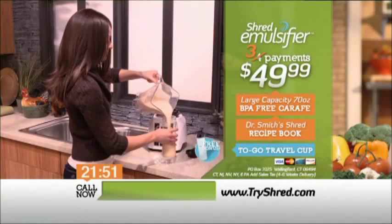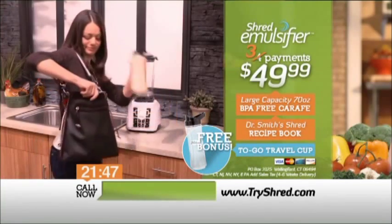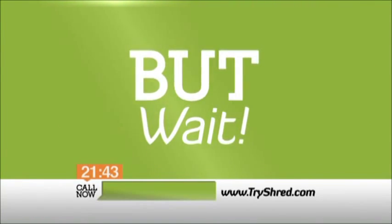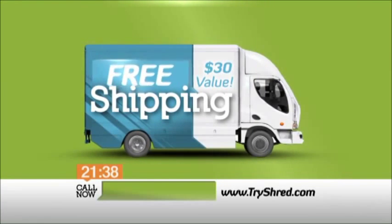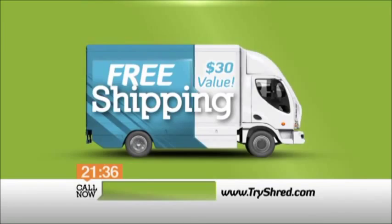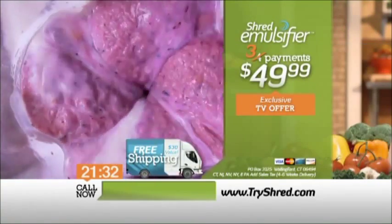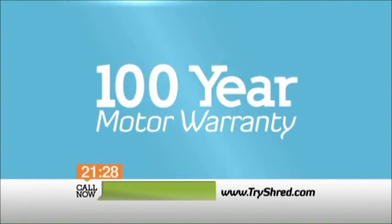Act now and we'll also send you this bonus gift, the shred to go travel cup — the perfect companion when you're on the run. Be one of the first 500 callers to order and we'll ship your shred emulsifier free. That's right, free shipping. And because the shred emulsifier is built to last, it also comes with an unprecedented 100-year motor warranty.